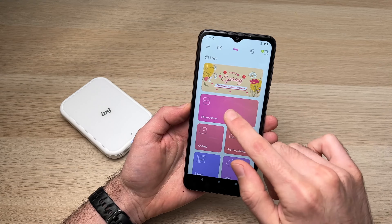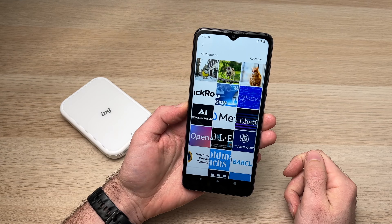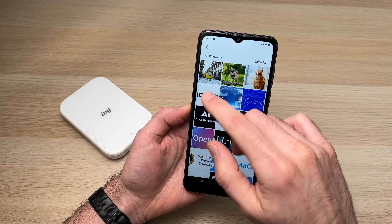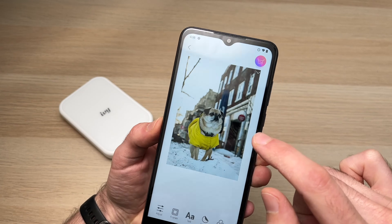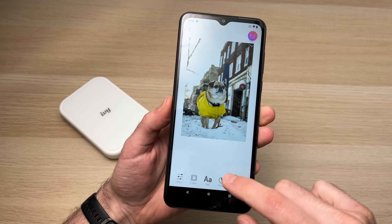In our case we'll choose 'Photo Album' — the easiest option. Just tap on it. You'll need to allow the app to access all the pictures on your phone. Here I have a few I want to print — I'll tap on the one I want, and it will give you a preview of how it will look on the actual paper.